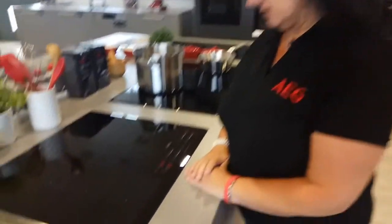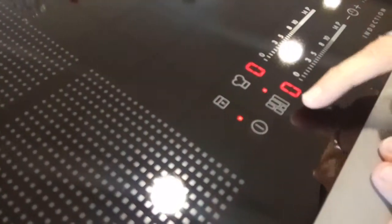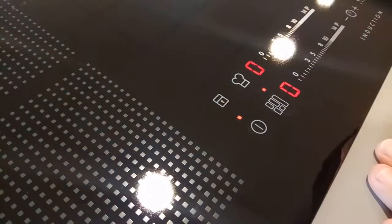Where you have a bridging functionality on a particular hob, if you press this, it will show you whether you can have a full 100% share, a 75% to a 25% share, or a 50-50% to make it two zones. For this full share,